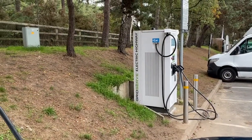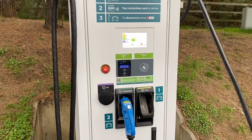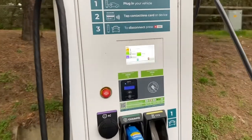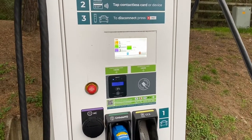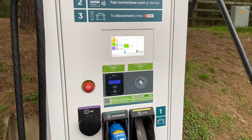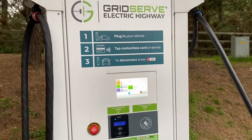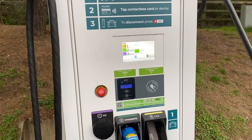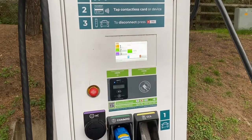Well, I couldn't get the charger over there to work at all, so I've come over to this one, which is a combined CCS/CHAdeMO unit, and it's finally kicked in and it's going. It's all about getting the sequence right of selecting the charger and turning it to start using the contactless card — not quite as straightforward as the instructions at the top. But nevertheless, you can see that I am charging. It's an expensive charge, so I won't be here long — just long enough to go buy a cup of coffee.